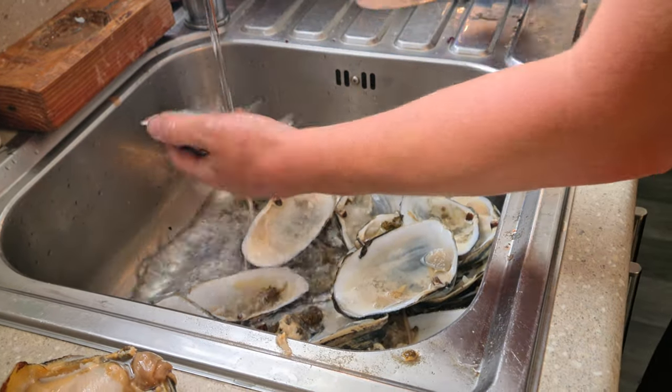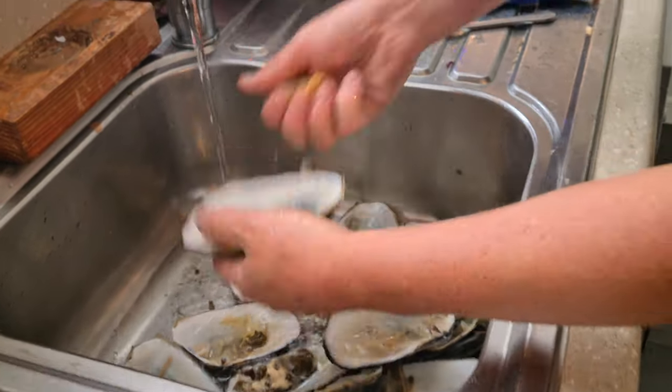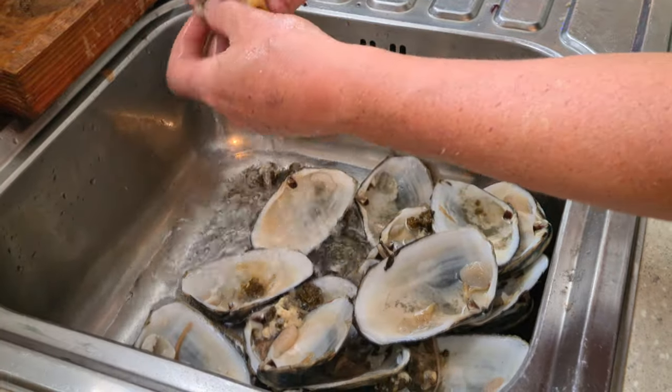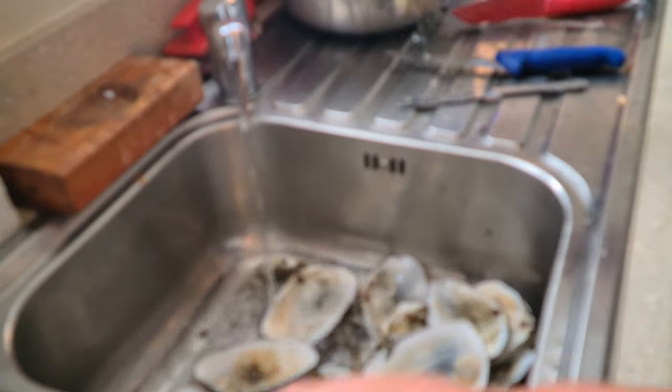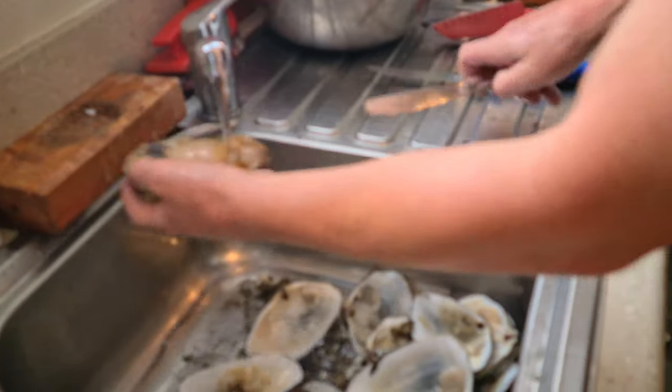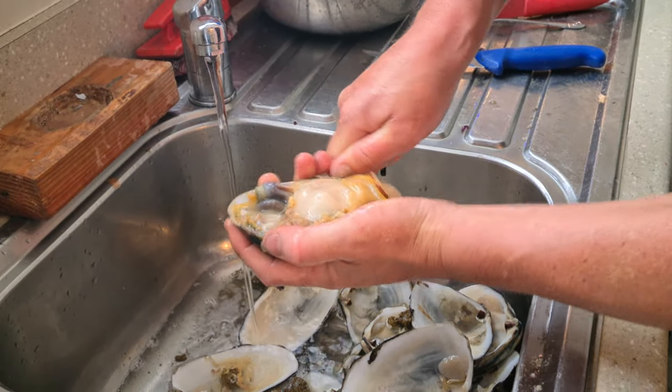A little bit of meat in here — just run your knife underneath it. Give it a rinse. Beach sand is relentless. Could have running water, well it helps anyway. You wouldn't want to do this in Auckland — you'd run out of water.